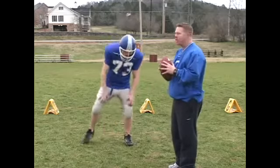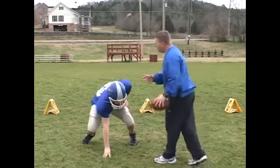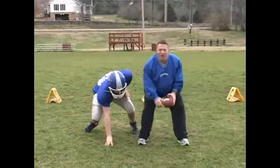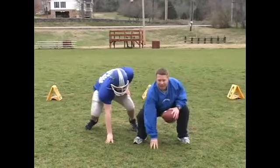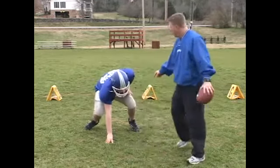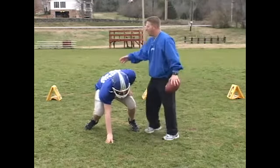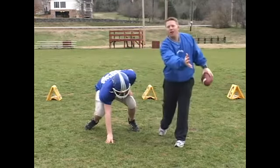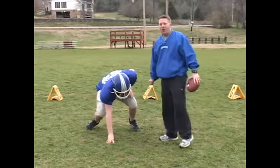So first of all, we're going to get down in our three-point stance. We've got to make sure we have good balance. He's got to be up on his toes — you don't want your linemen with their feet flat because they can't fire off as quickly. So we want him up on his toes, we want his butt down, and all his energy is going to be transferred to the front when he fires off.